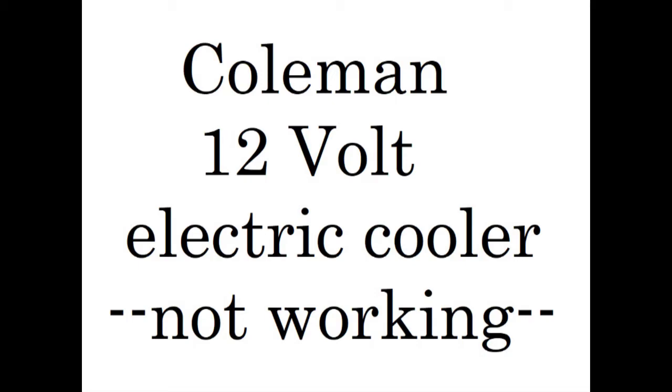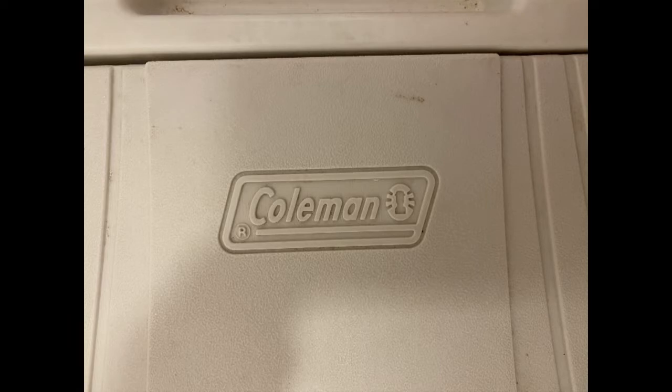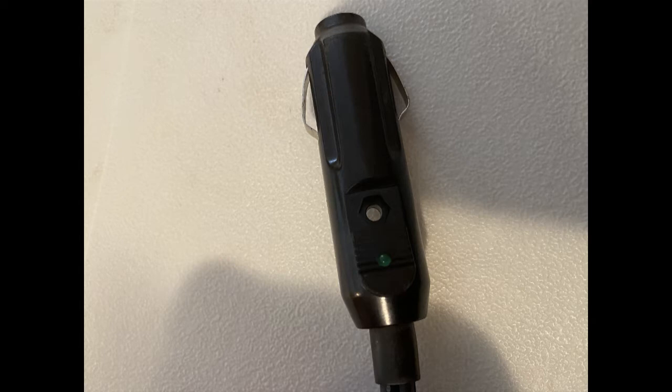Today's video is all about my Coleman 12-volt electric cooler that stopped working. The cooler worked fine for a couple of years — I used it for road trips, plugged in a few hours at a time. Then one holiday I decided to use it as a backup to my refrigerator since I didn't have enough room for all the food — it was Christmas or Thanksgiving.